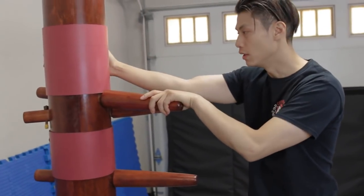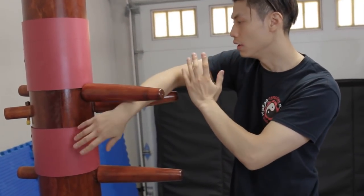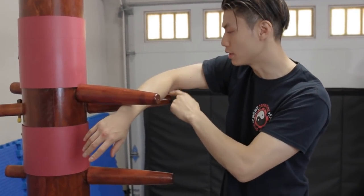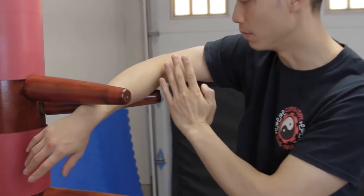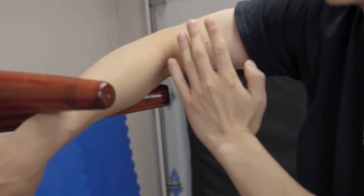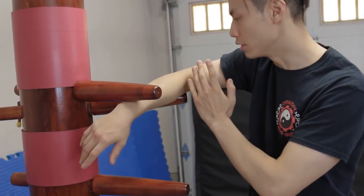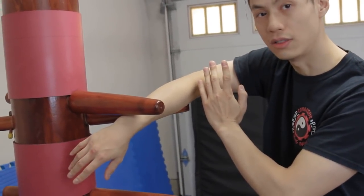So on the dummy, you end up here, and now we just go in here. Notice I'm making contact with this arm and also this arm. There's no pushing and no sinking — just make contact. That's all you need to do.